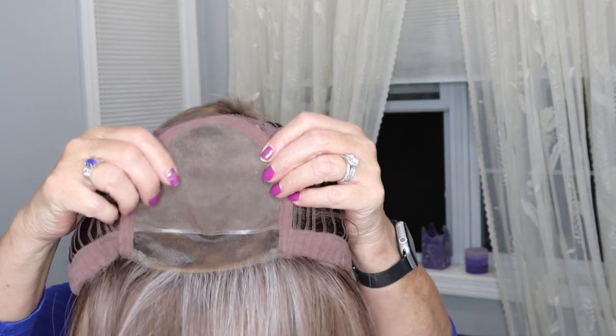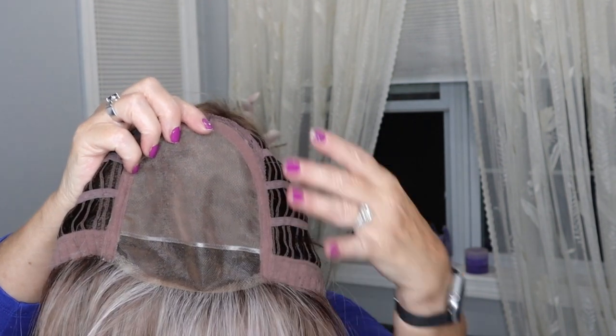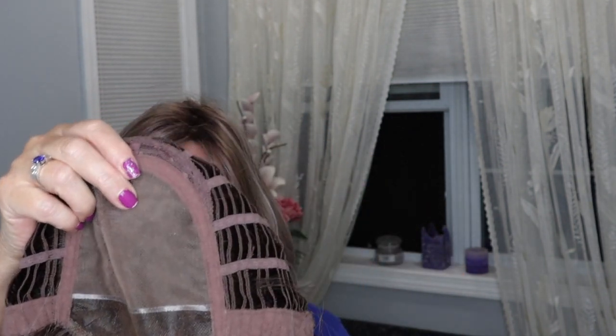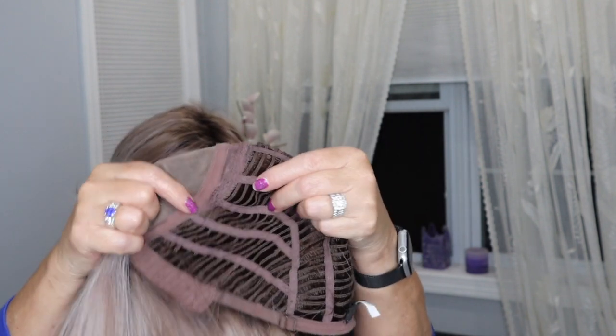I'm going to turn it inside out so you can see the inside of the cap. It's a lace front monofilament top. These are heat-friendly synthetic fibers. It has a bra-strap adjustable tab and a very stretchy cap. I have a 22-inch circumference, and on me this sits a little bit big — I did have to cinch it down to get a secure fit.